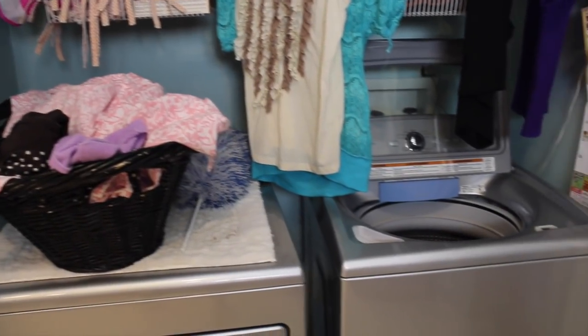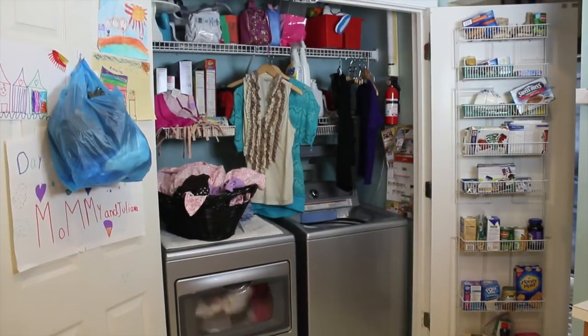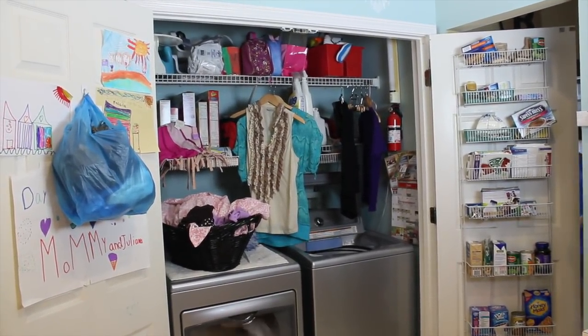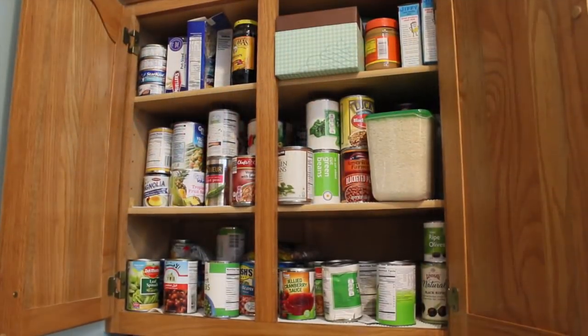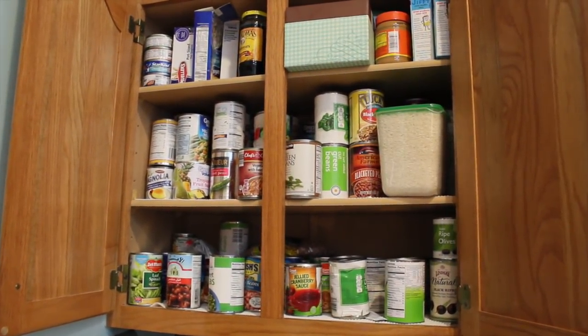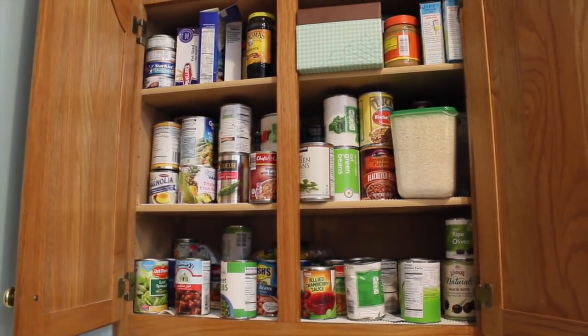We needed to make over this entire area for just $30. She needed more shelving in here, she needed more space, so we needed to create something where there was nothing. Not to mention the fact that where she was keeping her food in this cupboard was really overwhelming her — she could never find any of the cans that she had. So we had to remedy that problem at the same time.